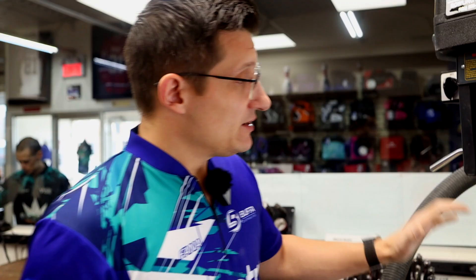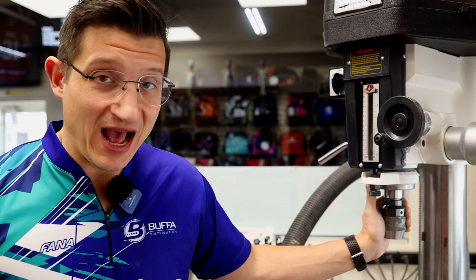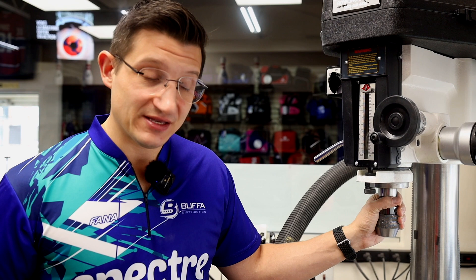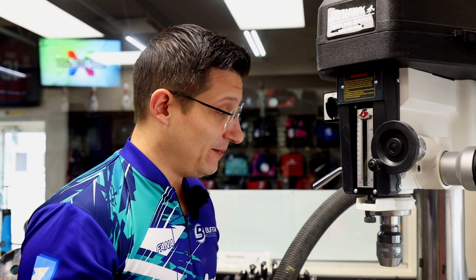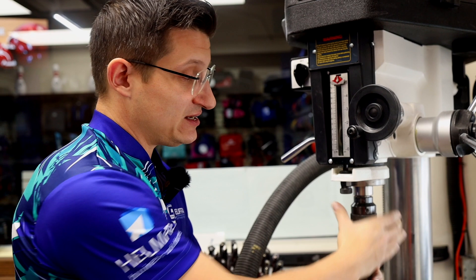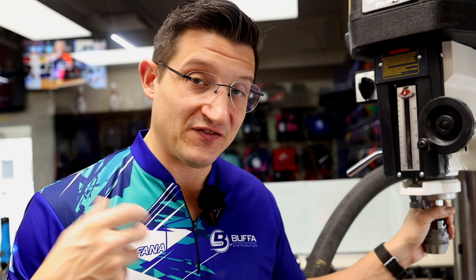Your drill press might or might not have a keyless chuck. A keyless chuck is a really great option because it's very quick — easy to take your drill bit in and out. There is also an option where you can wrench on it from the top of the drill press, or you have key chucks. I prefer a keyless chuck for ease of use. There are some drawbacks, but the pros outweigh the cons. Today, if you buy a brand new drill press, I believe they all come by default with a keyless chuck.